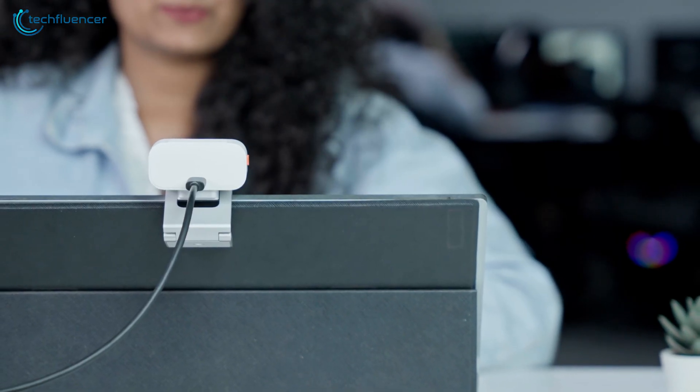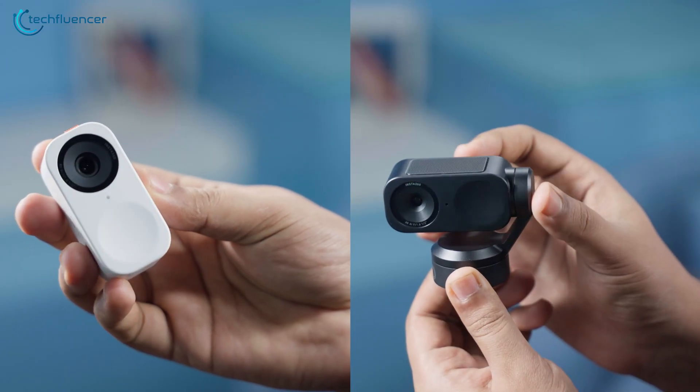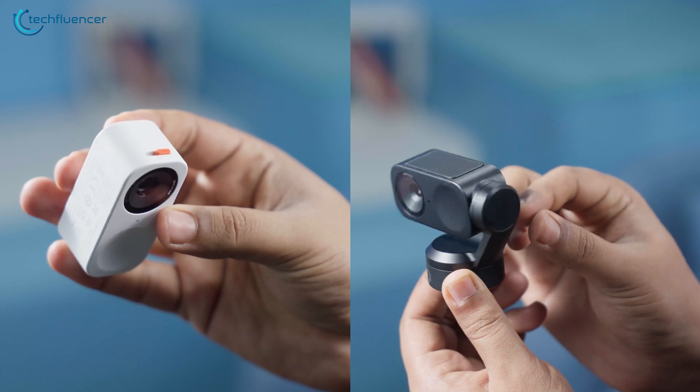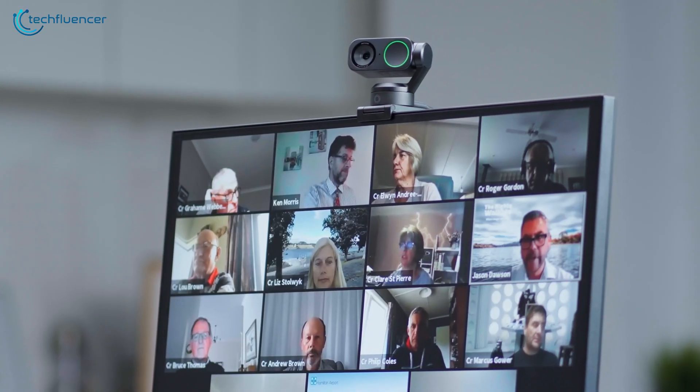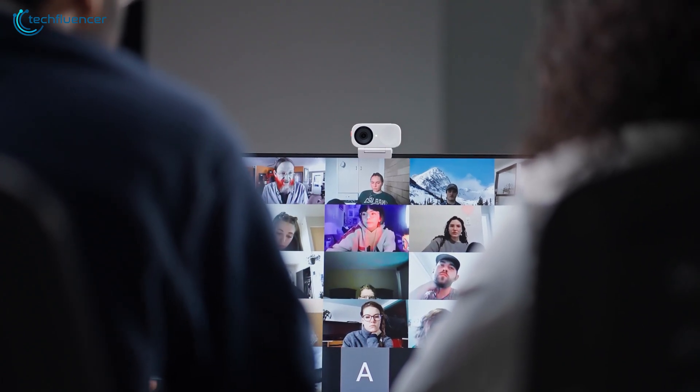With AI becoming more central to the tech we use every day, the question is: do Link 2 and 2C have what it takes to outshine the competition? Pour yourself a coffee, and let's dive into our review of Insta360's latest webcam duo.